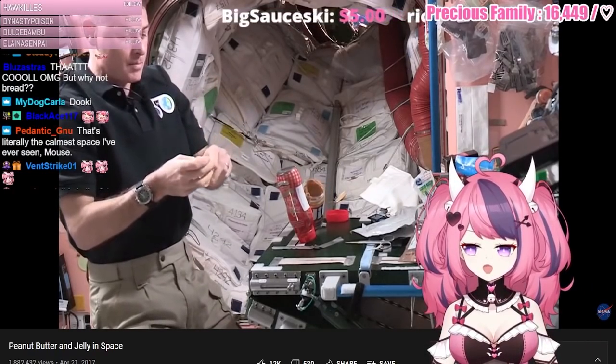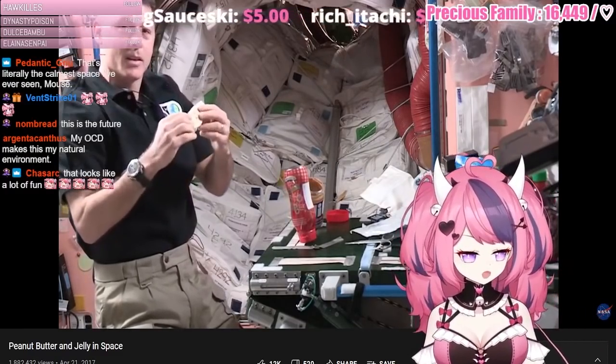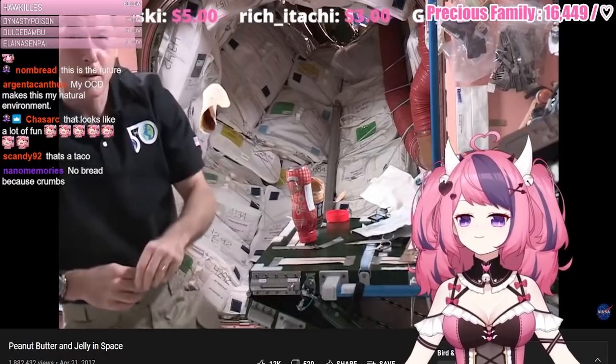From up here I'll just kind of close it up. Oh my god, this is terrifying! And enjoy! See if you guys can enjoy it as it's coming to you.